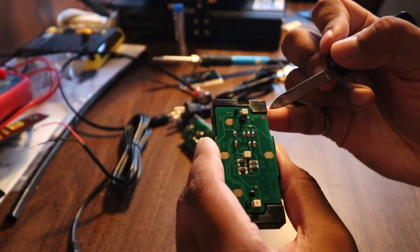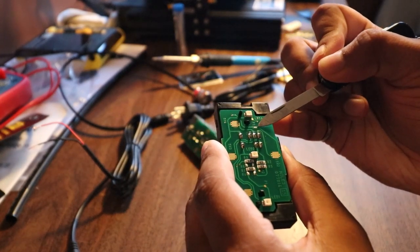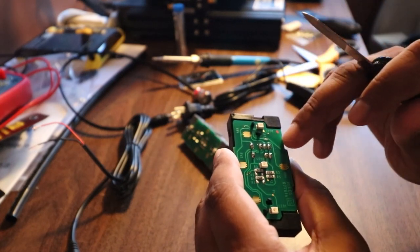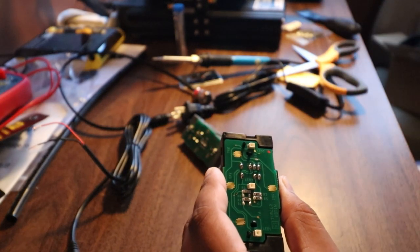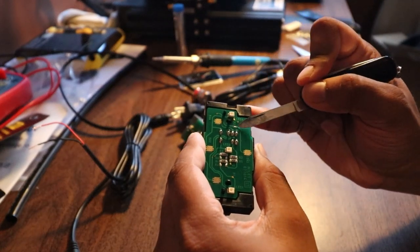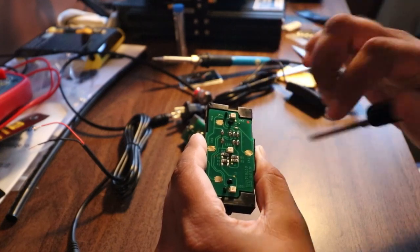I'm not sure how well you can see that, but I've scraped off the trace and exposed the copper here. This isn't going to be a guide about how to do this specifically - please don't use what I'm doing as a guide. I'm not a soldering expert, I do this at work sometimes. But I have exposed the copper here and I'm going to solder one wire to there and one wire to here, and that will make the connection to press the up button.